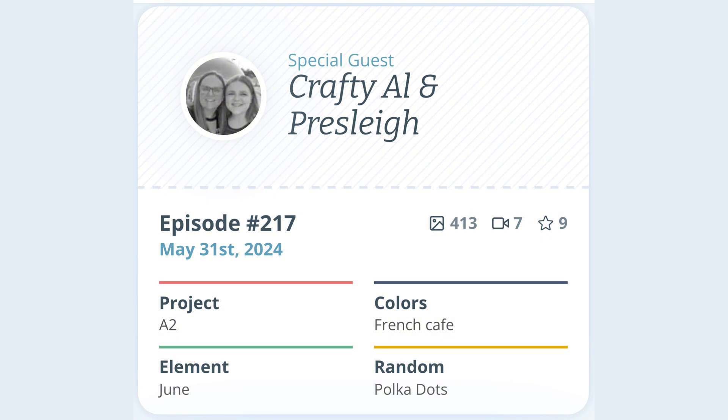We have an A2 card, French cafe colours — teal, navy and coral. In June, we celebrate Hug a Cat Day. My background features polka dot hearts.